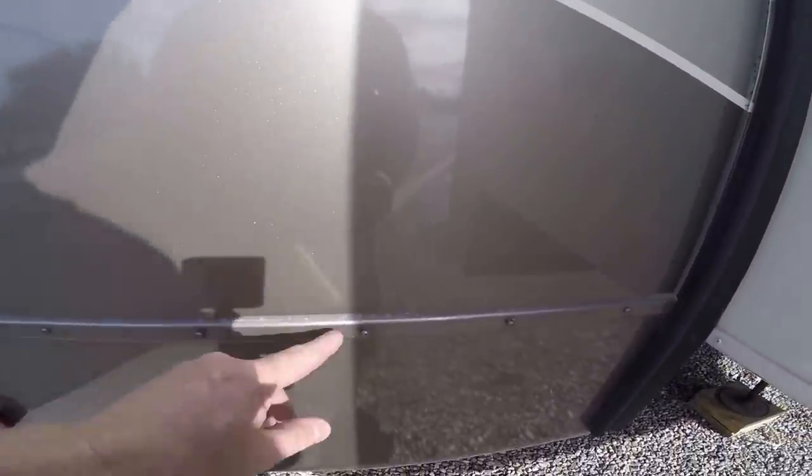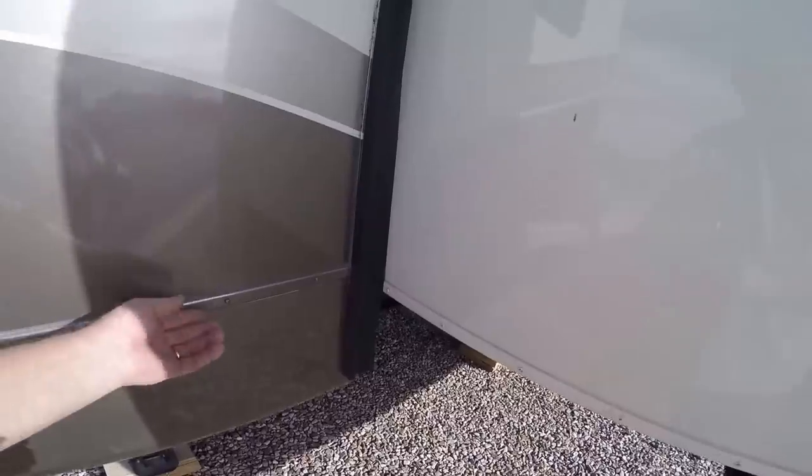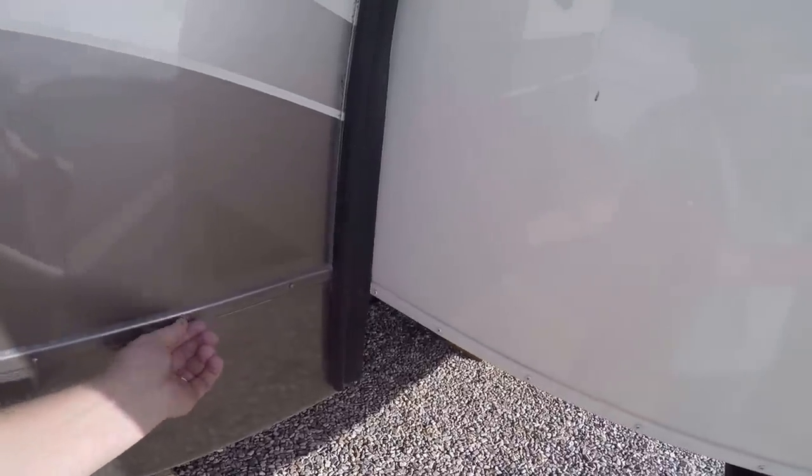Just here by looking, doing a walk around — look at this, just found this. Look at these screws that are backed out. Now if I wouldn't have done a good walk around, I might be driving down the road and these come all the way out. So you always got to keep an eye on your rig and check everything.